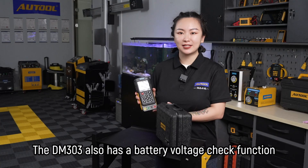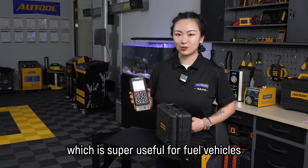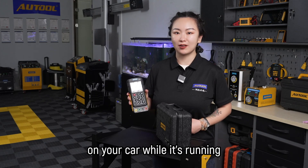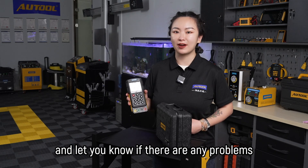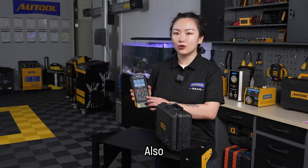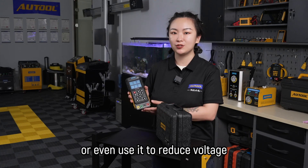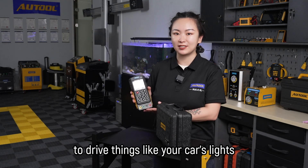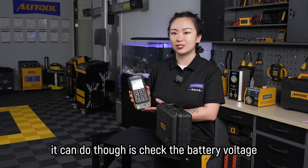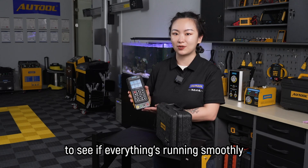The DM303 also has a battery voltage check function, which is super useful for fuel vehicles. It can test low voltage circuits on your car while it's running and let you know if there are any problems like high voltage or circuit leakage. You can also use it to check the power supply voltage of different car components, or even use it to reduce voltage to drive things like your car's lights. One of the coolest things it can do is check the battery voltage during startup to see if everything is running smoothly.